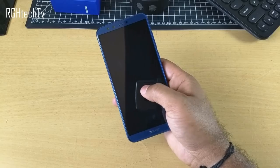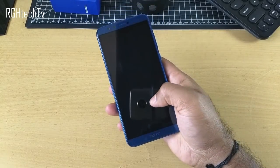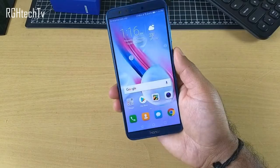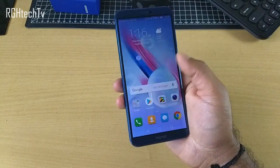Starting from the lock screen, we have the double tap to wake feature. If you choose not to use fingerprint unlocking, this should be helpful — just double tap, swipe, and you're on your home screen. You don't have to press the power button at all.